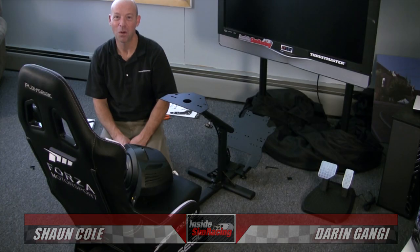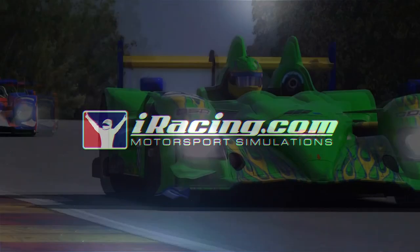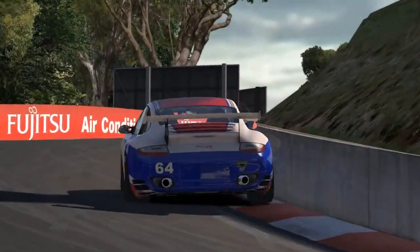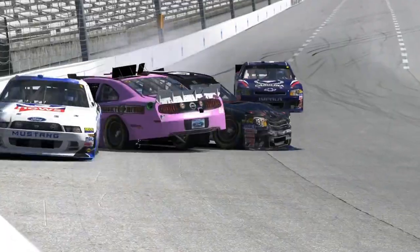Welcome to This Week Inside Sim Racing, November 23rd edition. I'm Darren Ganji with my good buddy Sean Cole. This week inside sim racing is sponsored by iRacing.com, where the new roof Porsche is coming soon — and there's a quick tease shot that iRacing just came out with on a trailer, and we've got it here for you.